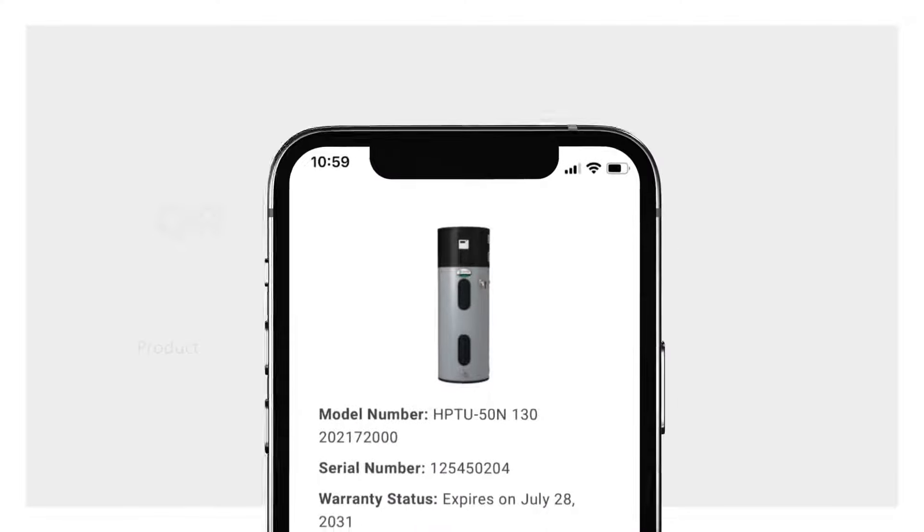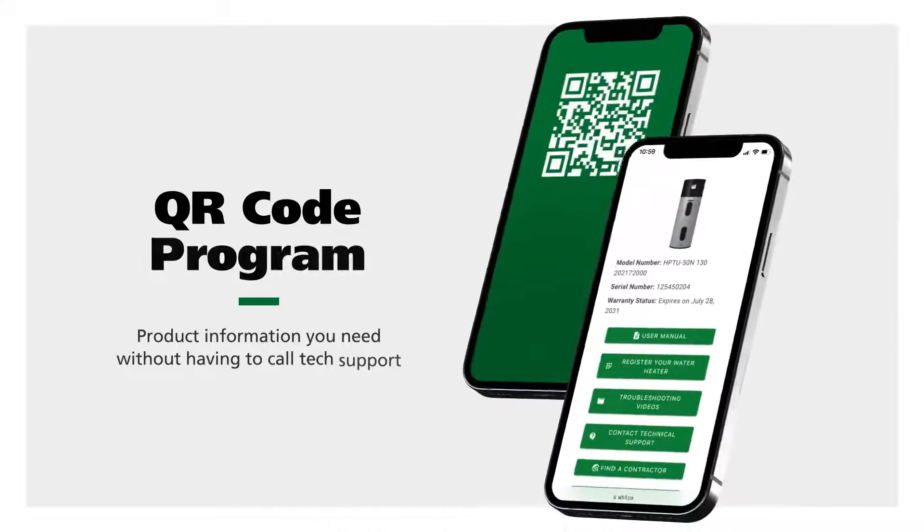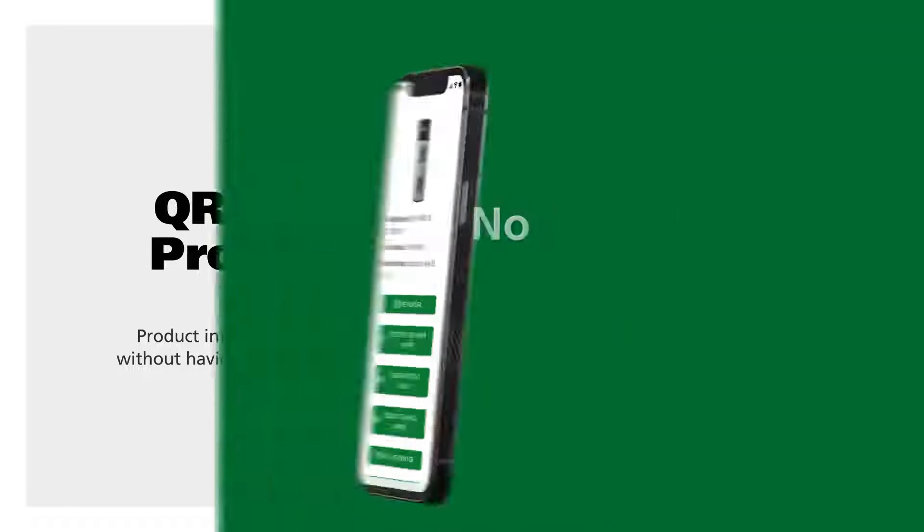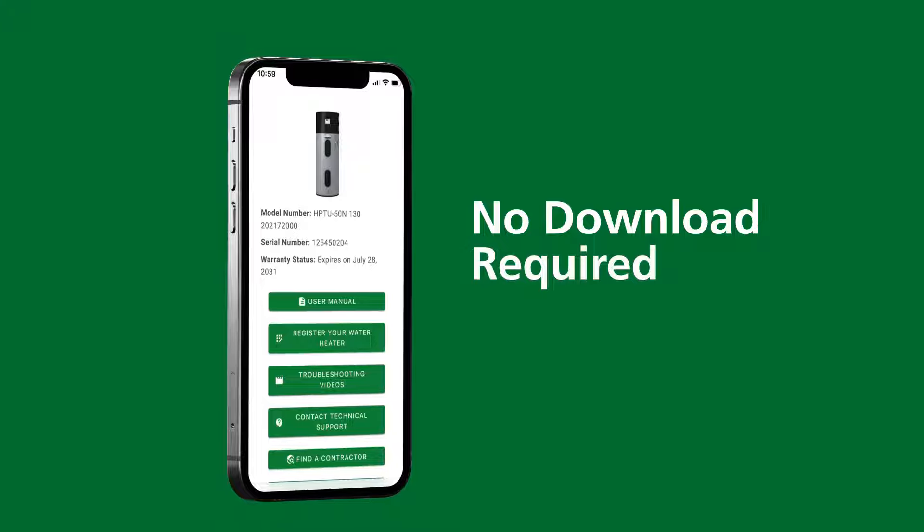AO Smith's new QR Code program gives you the product information you need without having to call tech support. No download is required to use the QR Code web app.